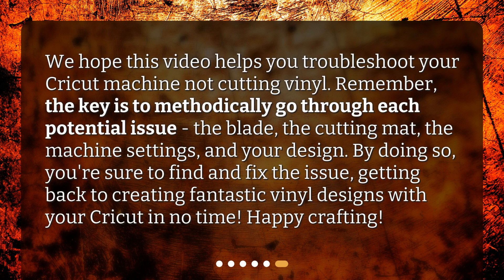We hope this video helps you troubleshoot your Cricut machine not cutting vinyl. Remember, the key is to methodically go through each potential issue: the blade, the cutting mat, the machine settings, and your design. By doing so, you're sure to find and fix the issue, getting back to creating fantastic vinyl designs with your Cricut in no time. Happy crafting!